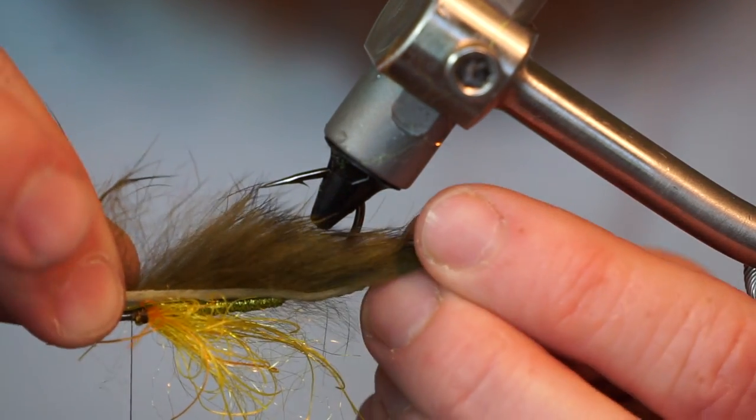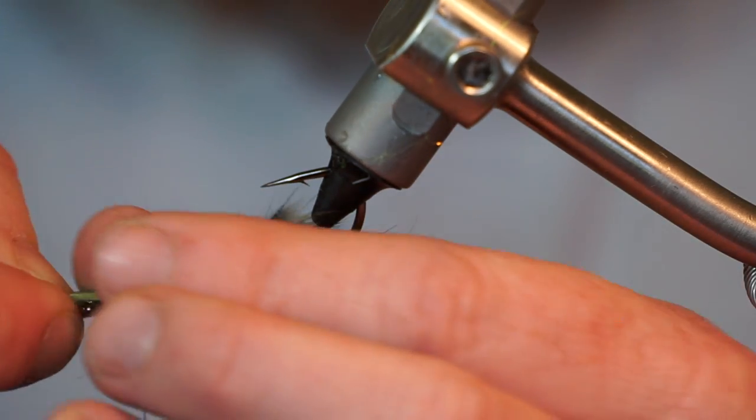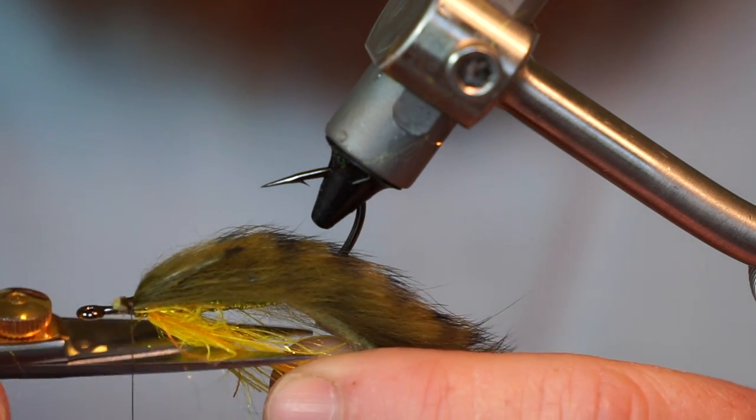Pull the strip forward and wrap it in with multiple tight wraps, then trim off the waste. Trim off some of the dubbing to length if you want.